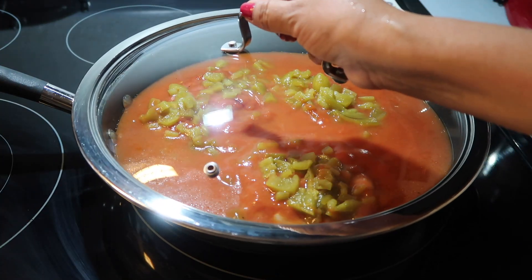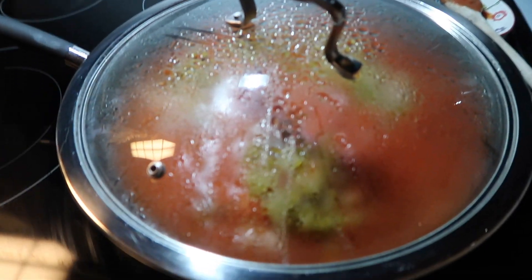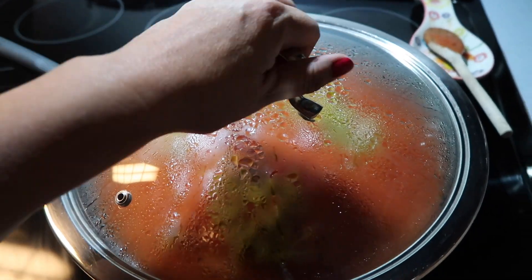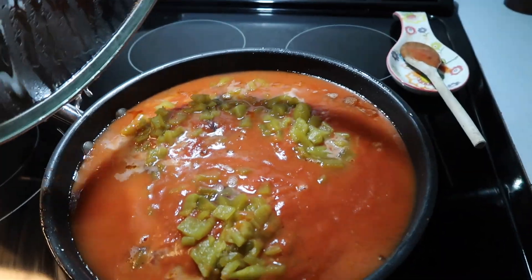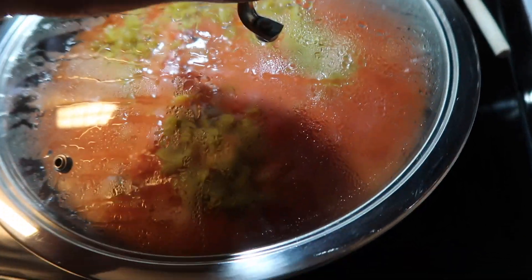Cook covered on low heat for about 45 minutes or until the meat is done in the center. I wish there was smell-o-vision — I swear this smells really good. I just have it on low and it's quite good.